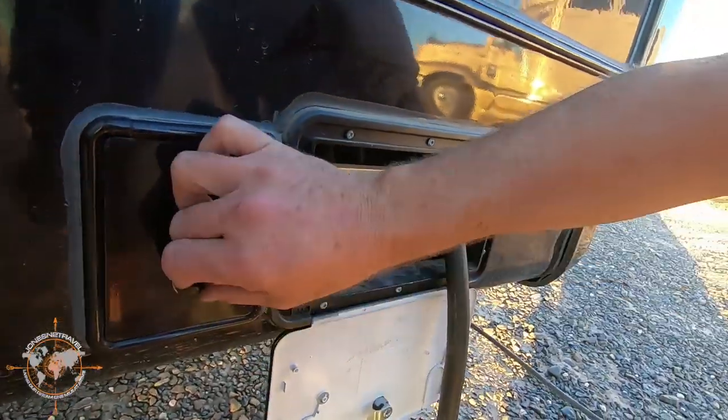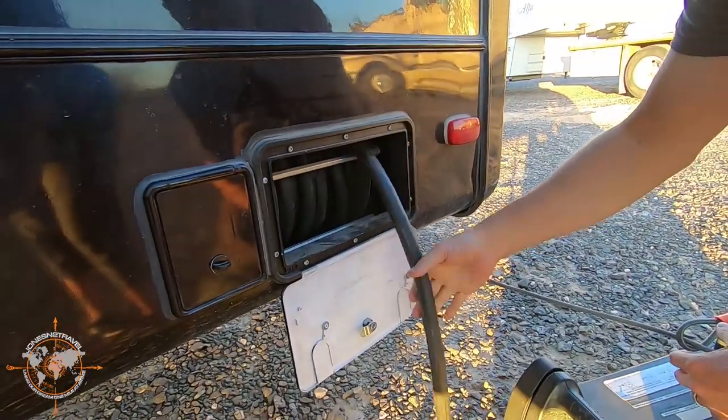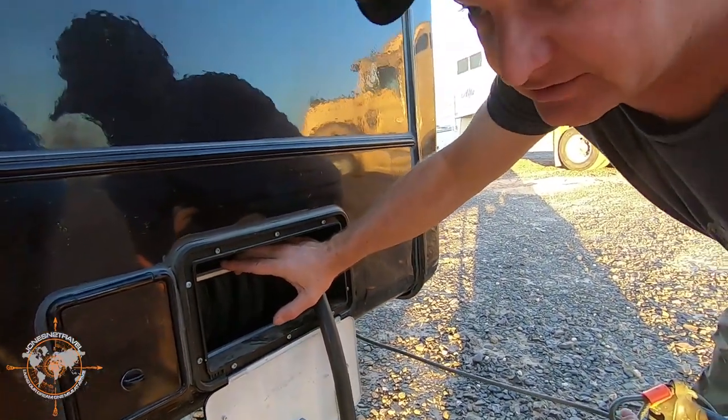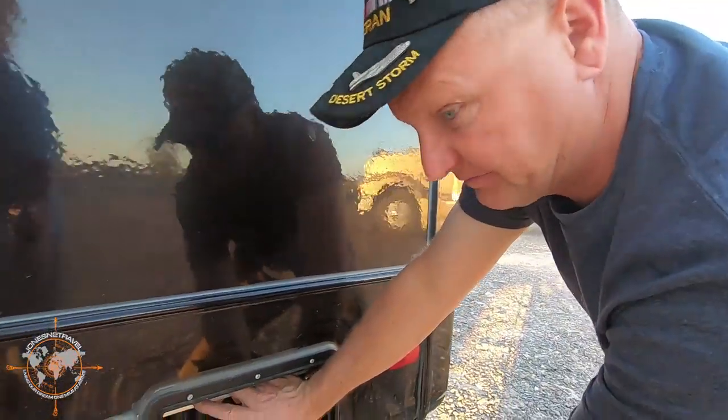Here we have an electric cord reel. When you get ready to roll this big, heavy 50-amp cord up, you've got an electric reel — which is super nice. This is one of my favorite features of this Bighorn. It really saves your back from lugging this big, heavy cord around.